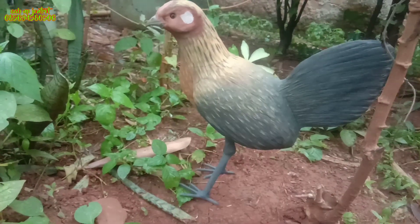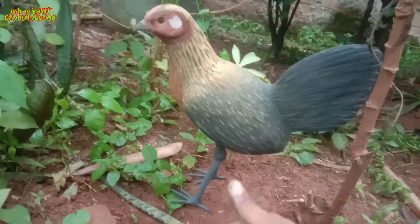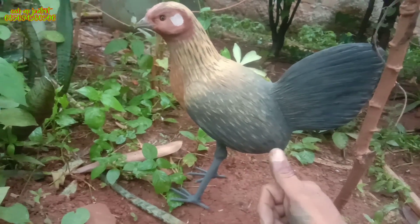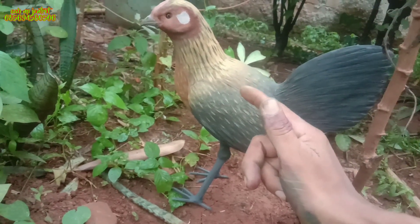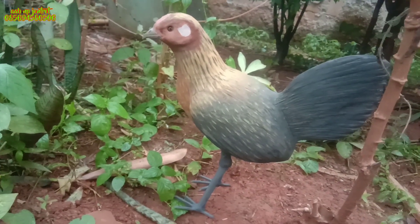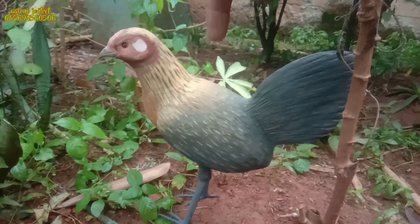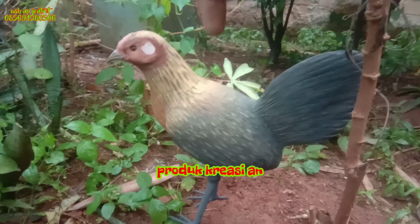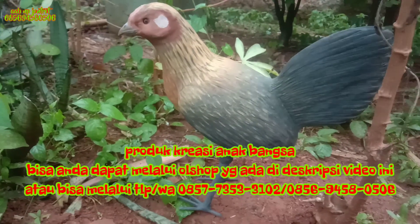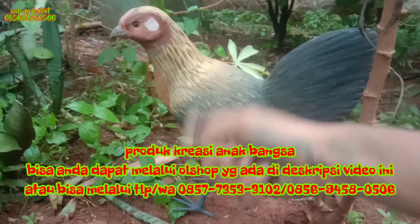Insyaallah besok akan diberangkatkan ke konsumennya, kita keringkan dulu pewarnaannya sebelum diberangkatkan agar awet untuk tahun-tahunan. Untuk pemesanan replika apa saja — ayam hutan, punai, ayam sempidan, ayam jantan betina, ayam hutan jantan Kalimantan, Sulawesi, Jawa — silahkan pesan saja, semua ada. Pemesanan ada di deskripsi video ini atau hubungi di apnpjontrot di 0856-9458-0506, kirimkan foto nanti saya samakan sesuai pesanan konsumen.